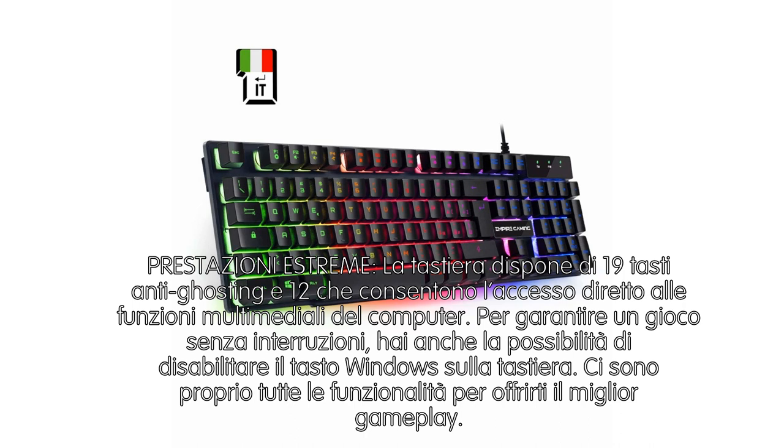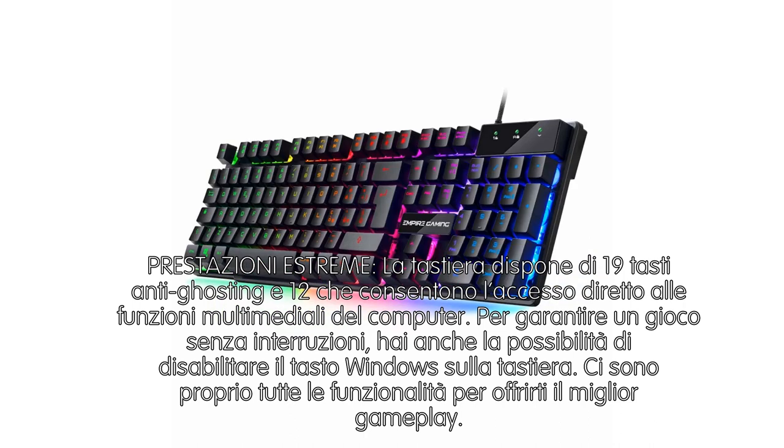Per garantire un gioco senza interruzioni, hai anche la possibilità di disabilitare il tasto Windows sulla tastiera. Sono proprio tutte le funzioni all'opera per offrirti il miglior gameplay.